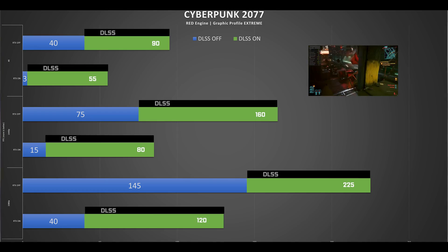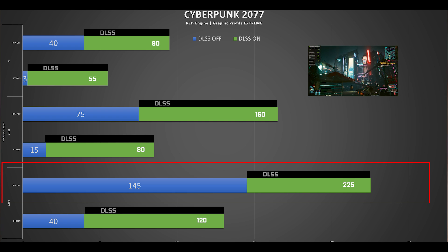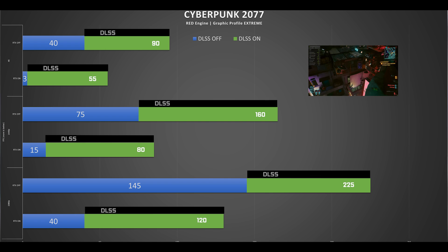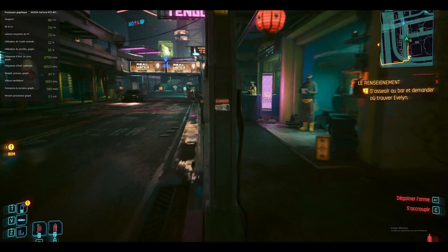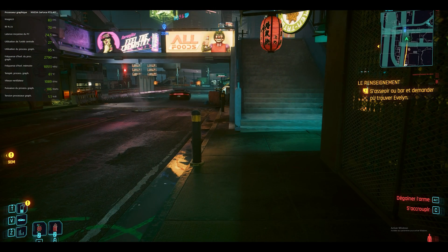On Cyberpunk 2077's RED Engine, the card reacts rather well. At 1080p it peaks at 225 frames per second with DLSS on and ray tracing off, but since we're in a much more ray-traced environment, turning ray tracing on will divide the game's FPS by about two, whether in 2K or 4K. Again, 2K is the sweet spot to achieve a high FPS count and a rich graphical experience.